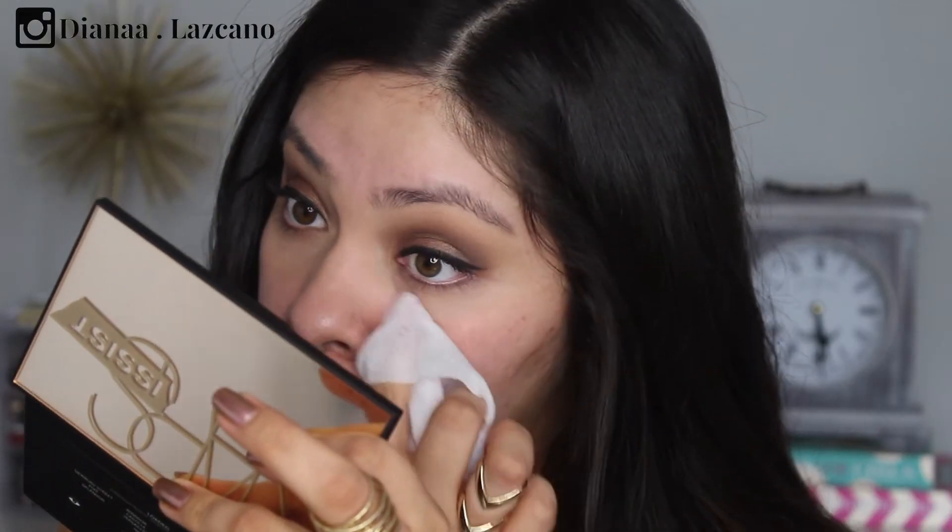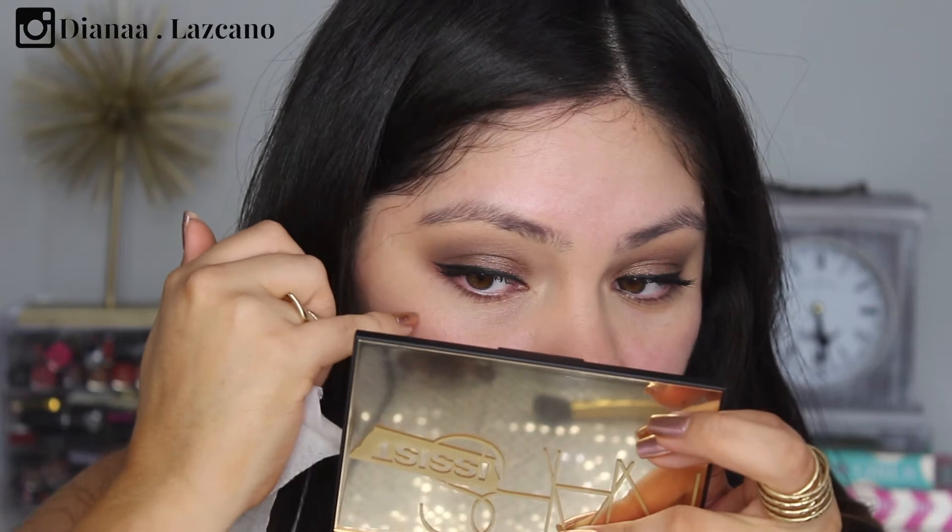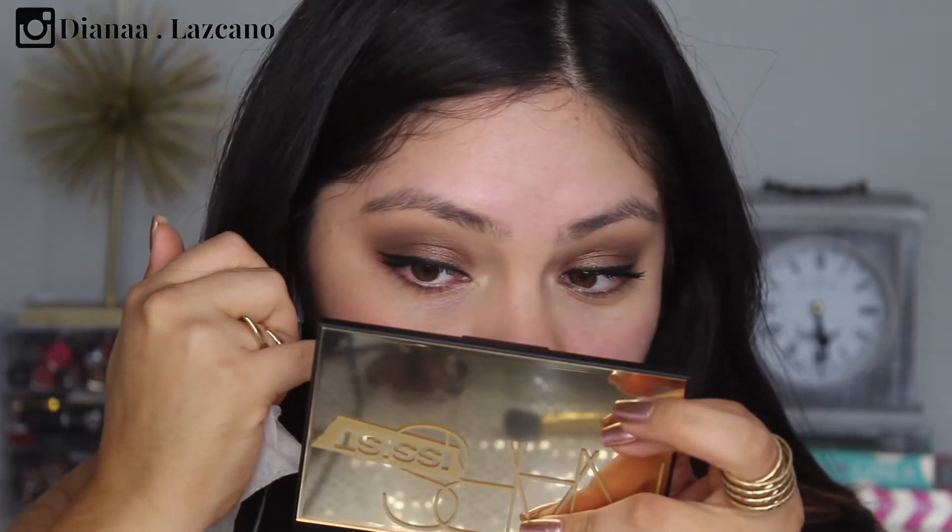I'm curling my lashes and applying my Tarte Lights Camera Lashes Mascara. Now I'm going to wipe off any fallout. Something I noticed is that there's hardly any fallout — what's here is actually from the foundation I applied around my eye area, not shadow fallout. Even using medium dark shadows, I can literally count the fallout: one, two, three. Three fallouts — that is impressive, you guys.